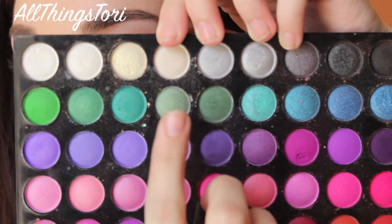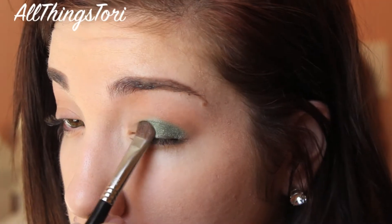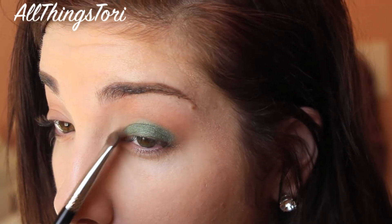For the inner lid, we're going to be taking the shade next to it — it's just a couple shades lighter — and you want to do the exact same packing motions.